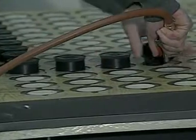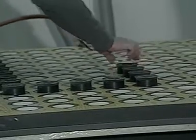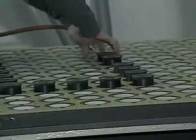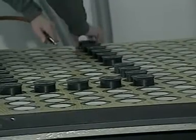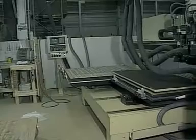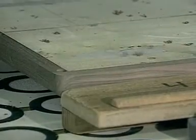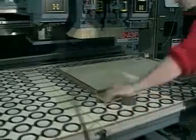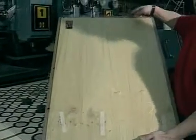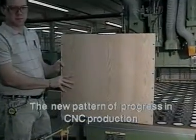Equally, if not more important, the machine setup times associated with changeover between different parts is dramatically reduced. This allows you to be more cost competitive, which can be especially critical for short production runs and prototyping work. These factors combined will result in increased production efficiency and a greater return on your CNC router investment dollars. It's an advance in technology that has found immediate acceptance with industry — the new pattern of progress in CNC production: the Carter Flip Pod system.